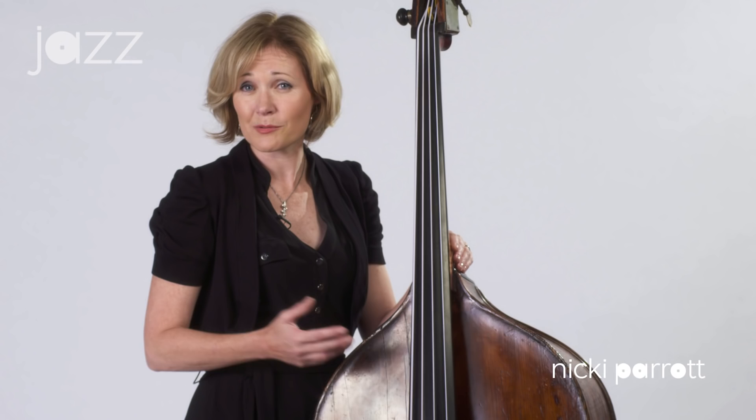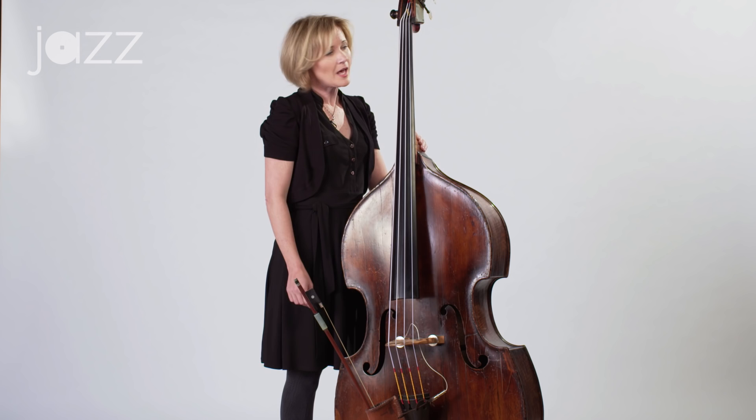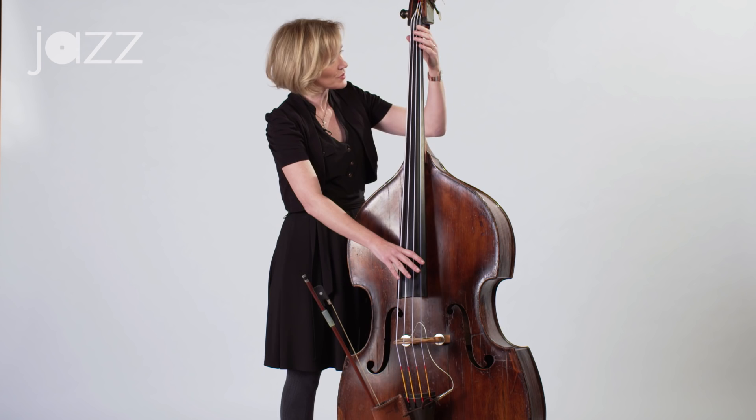G'day, my name's Nikki Peratt. I'm a jazz bassist and also a vocalist. Today I'm going to talk to you about the importance of left-hand technique on the acoustic bass. I'm going to talk to you about chromatic scales, about two-octave scales, and also about exploring more of the fingerboard.